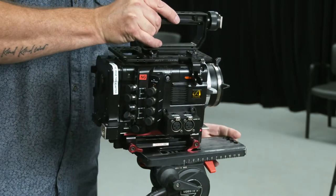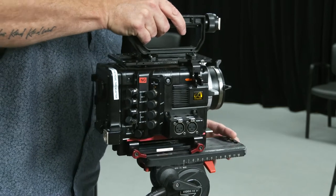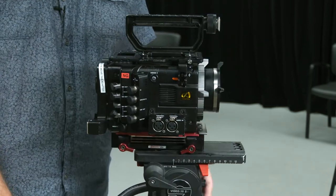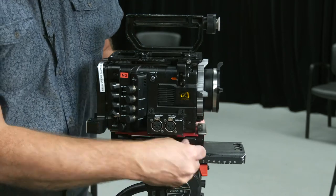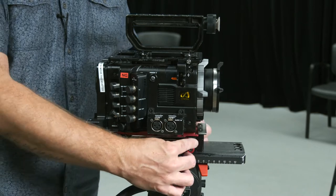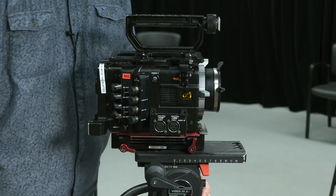We click that into place. I may need to release this again to actually tighten the rails, because these wing nuts don't actually ratchet. I may need to pull the camera off again when I put the focus rails — the accessory rails — onto the camera.